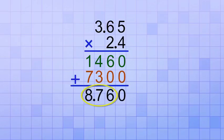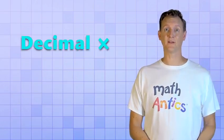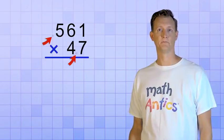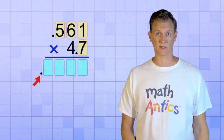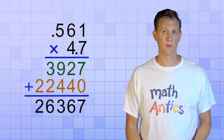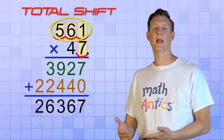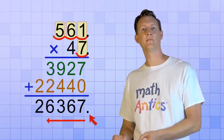And that is the answer to 3.65 times 2.4. That's a cool trick — it means that you can do decimal multiplication just like regular multi-digit multiplication. You start by setting up your multiplication problem exactly like you would if the decimal points were invisible. But don't erase them, because you'll need them at the end to figure out how many places to shift the decimal point in the answer. Then keep ignoring the decimal points while you follow the multiplication procedure. Once you have an answer, count up how many total places the decimal points are shifted in the problem — both the top and bottom. Then shift the decimal point in your answer to the left that same number of places.